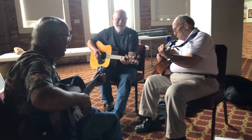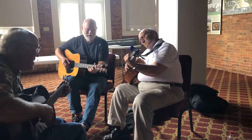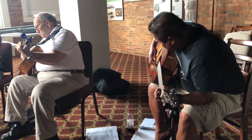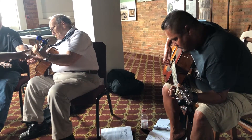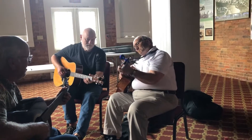Six, seven, eight. Now go to D. Your thumb's going to bounce down to that D note and your fingers have to make the D chord. On eight, three, and two. Change of the D chord chords.